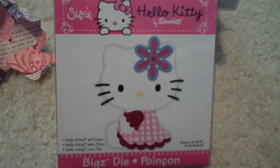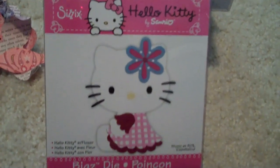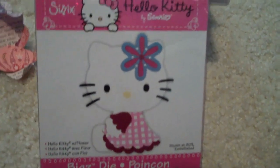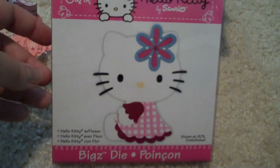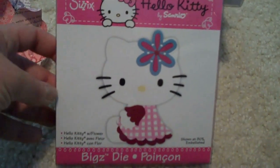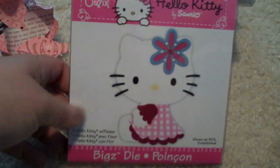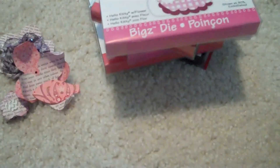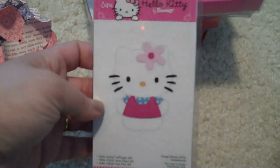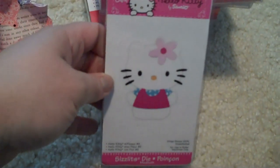I've got another Hello Kitty die. This one I got specifically with my daughter in mind. She's only three, so she's not really into Hello Kitty yet, other than the fact that she really likes cats. I thought this would be cute for scrapbook pages, cards, or whatnot for her. And then I got one more, which is this little Sizzlets die — also Hello Kitty.